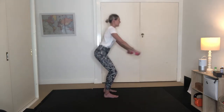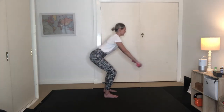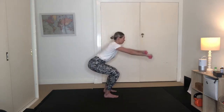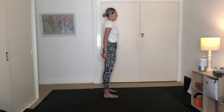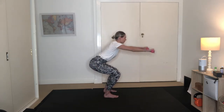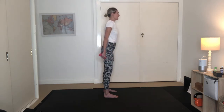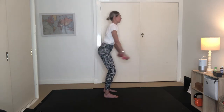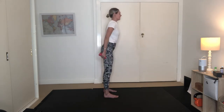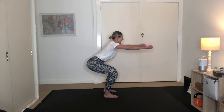Your back is nice and long — we don't want any rounding there. Your gaze is looking forwards. Drawing those hands up to shoulder height. Inhaling to draw up. We've got five more like this, last four, three to go, two, and our last one here. Holding it here for 10, 9, 8, 7, 6, 5, 4, 3, 2, 1.